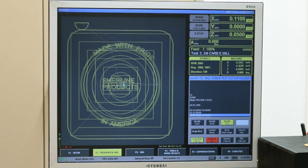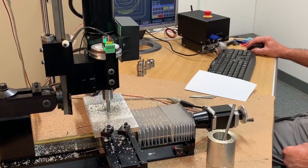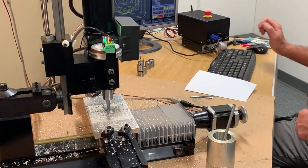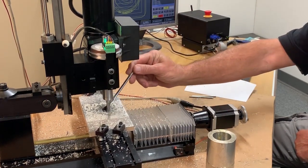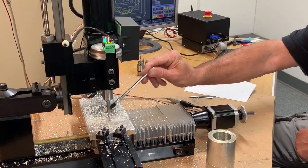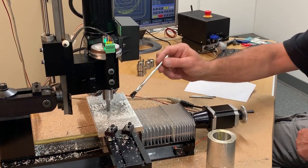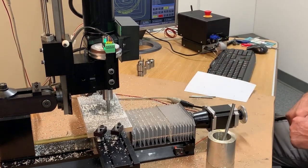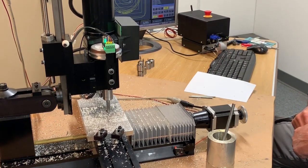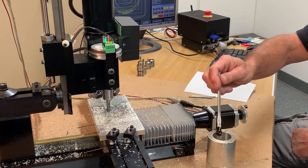I just hit feed hold, I'm going to hit cycle start. Right now it's doing climb milling and taking a pretty nice cut.